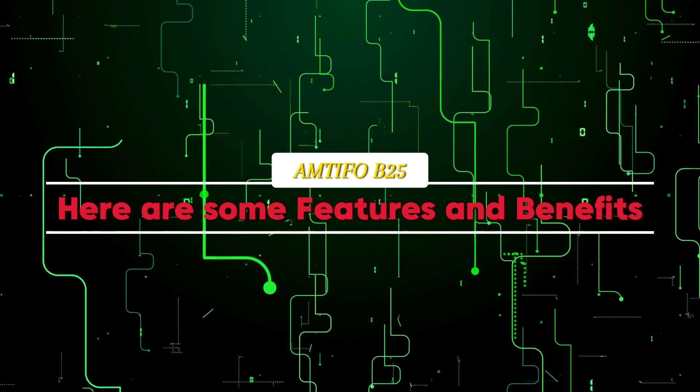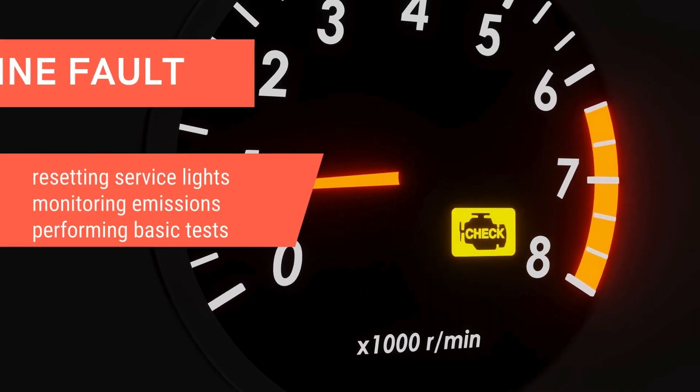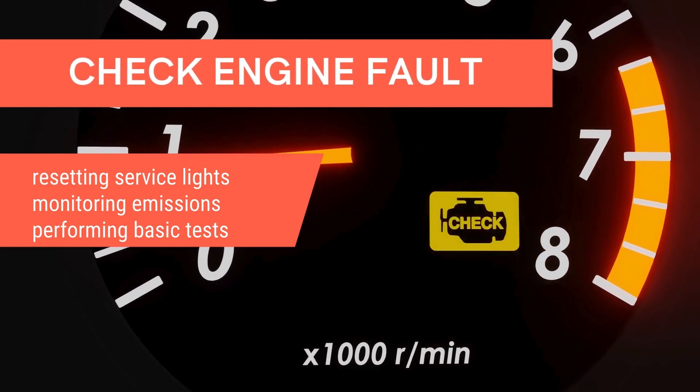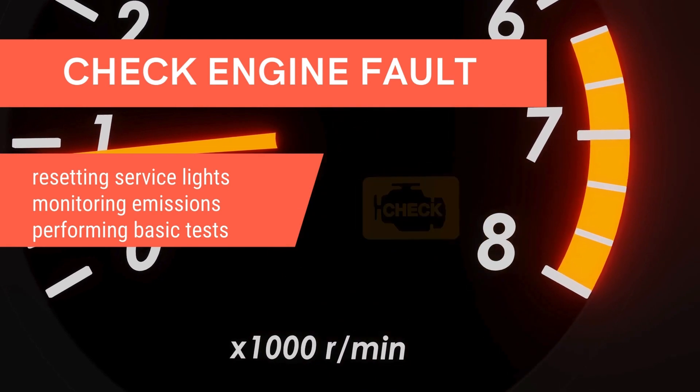Here are some features and benefits. Read and clear check engine light codes — having a check engine light on can be stressful. The B25 can read those trouble codes, giving you a better idea of what's wrong with your car. You can even clear the light once the issue is resolved.